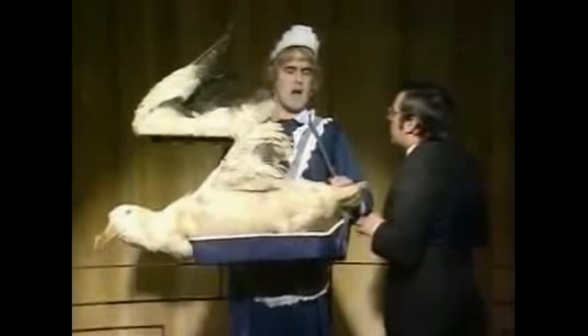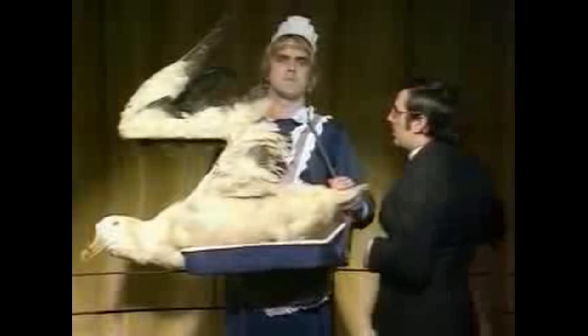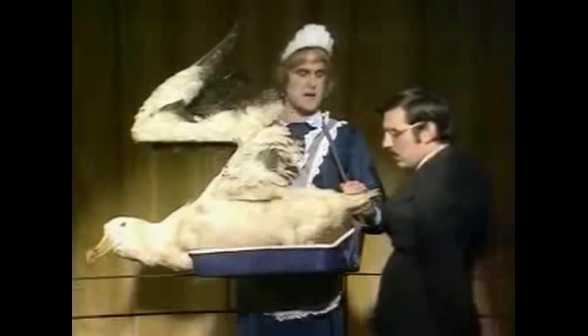Albatross! Two choc-ices please. I haven't got choc-ices, I only got the albatross. What flavour is it? It's a bird, isn't it? It's a bloody seabird, it's not any bloody flavour. Albatross!